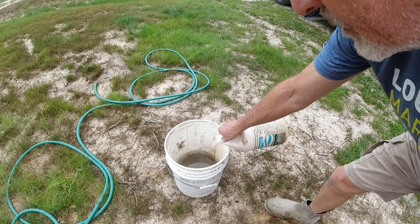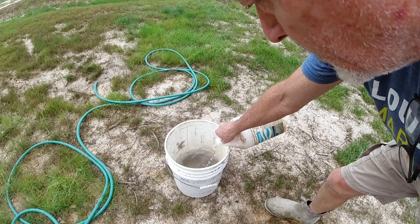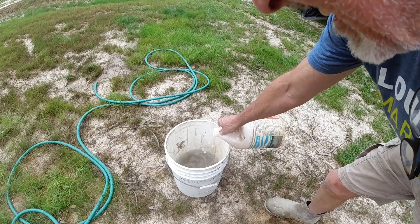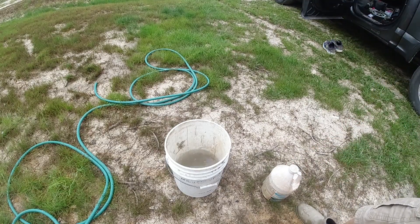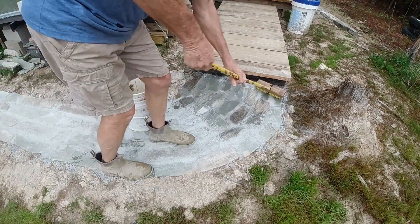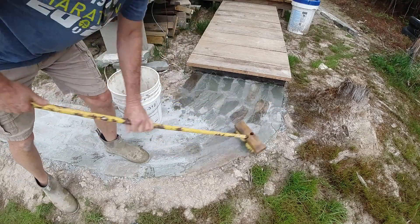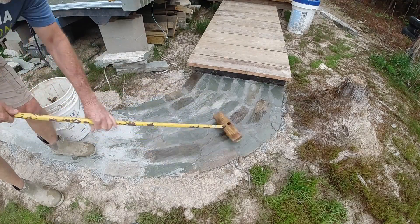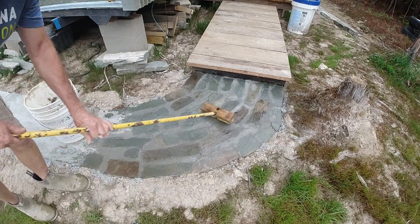I think the rule is acid to water, not water to acid. I don't know how strong to make it, so I'll start off light and I can always make it stronger. This is muriatic acid — to try to get some of the gray off the stones and pretty them up a little bit. It did that. I probably could have done it two or three times, but I did it once and they look better, so I'm good with that.